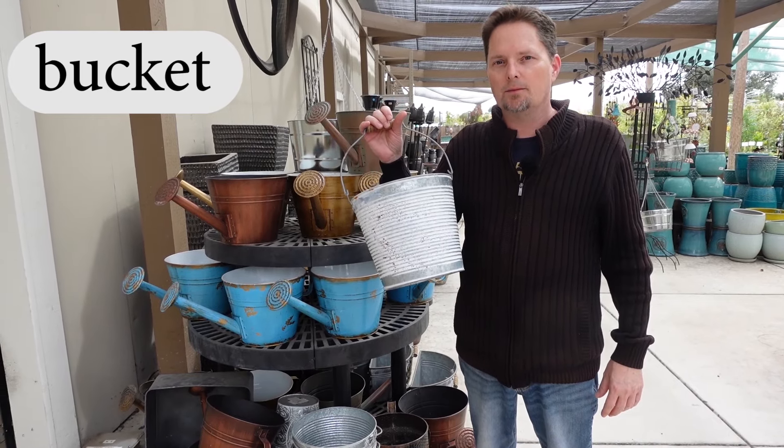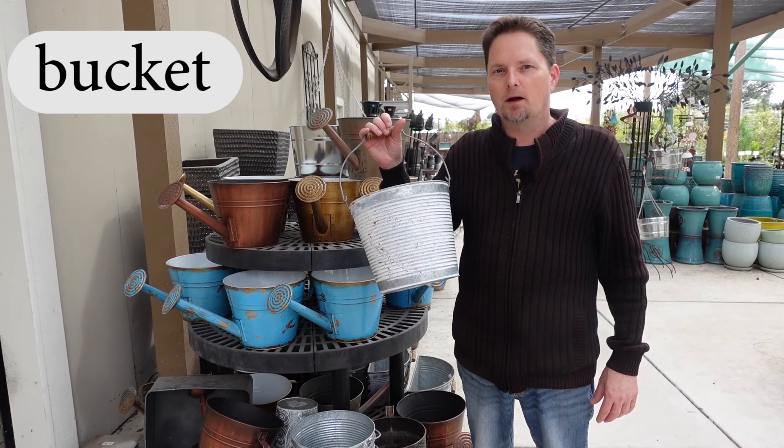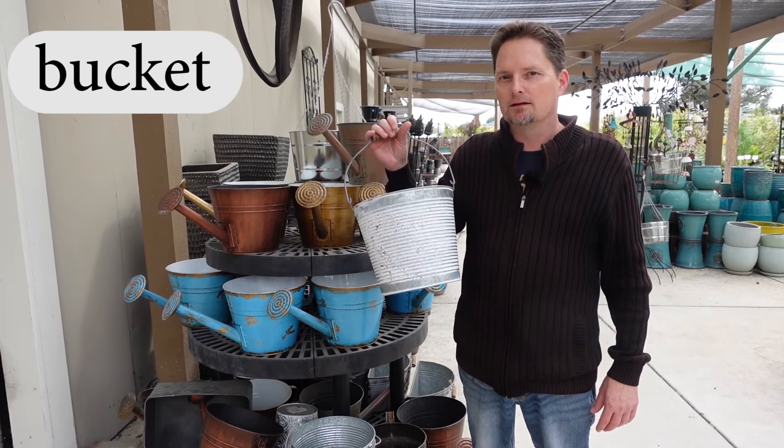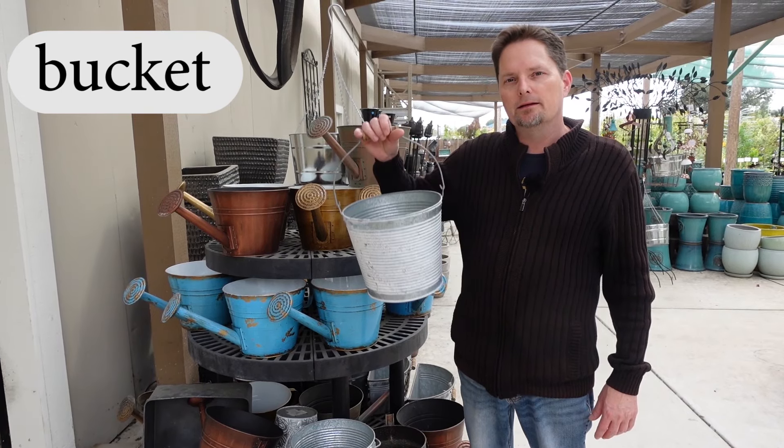Use the short sound 'uh', like cup and up. Bucket. And then a short vowel. Use a stop T at the end — not 'bucket' with a puff of air. Stop the air with your tongue. Bucket. Make a — is a bucket.